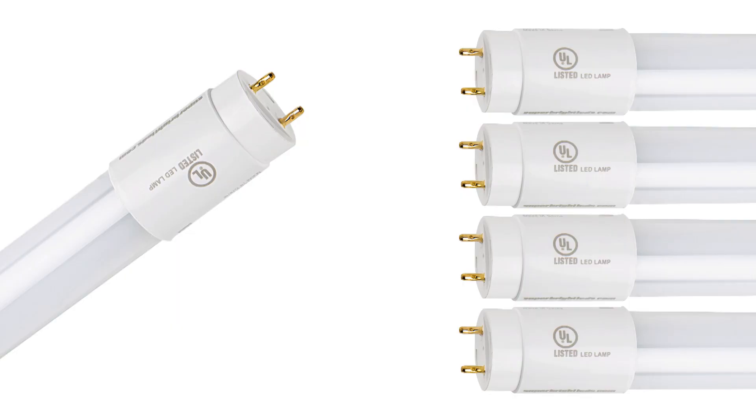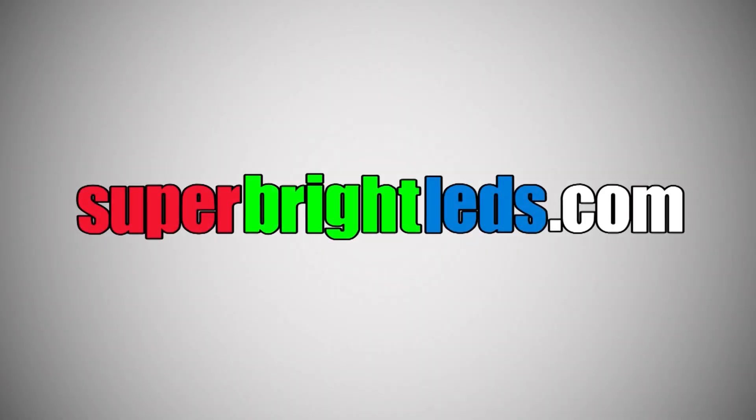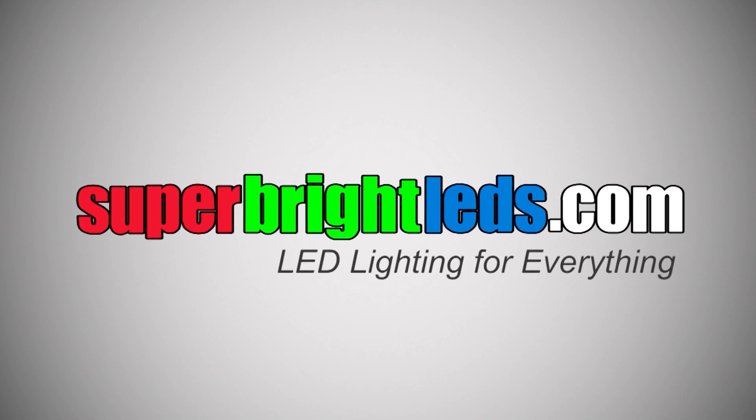Price per bulb or per 4-pack. SuperBrightLEDs.com — LED lighting for everything.